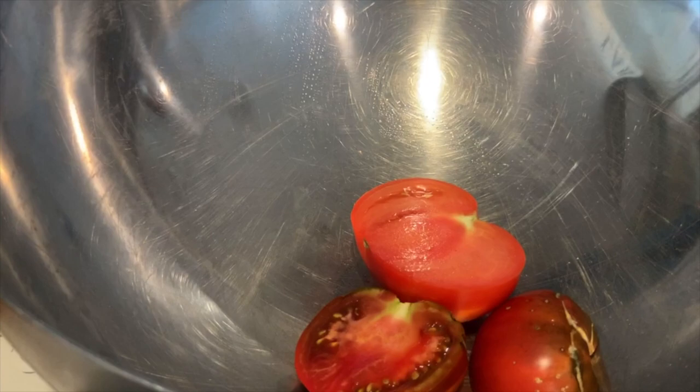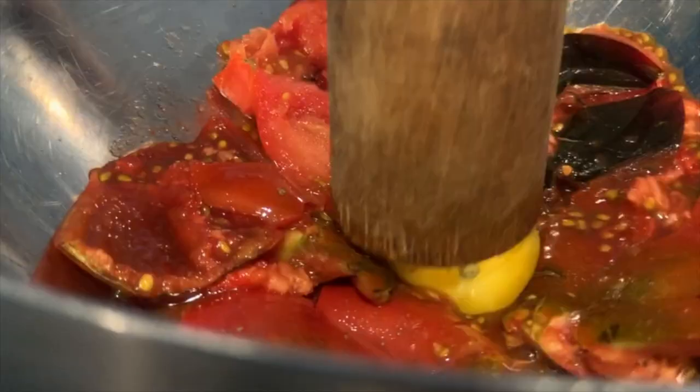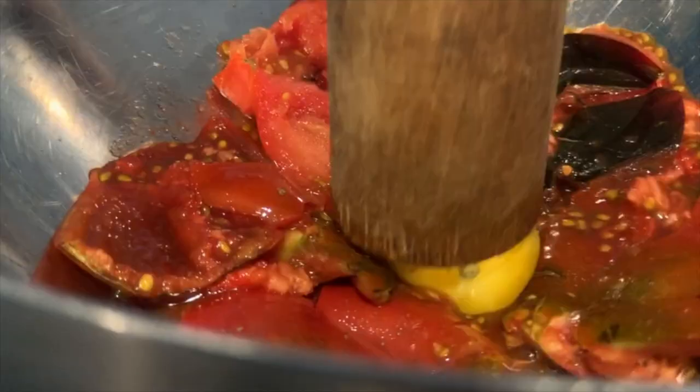Conventional wisdom would lead you to believe to put your tomatoes in a blender with your vodka. The problem with that is that you're incorporating way too much oxygen. Oxygen gives us life, but it also degrades things. The best result is to take our tomatoes, put them right into a mixing bowl and mash them. You don't need to go nuts here — we're just looking to crush and get as much juice out as possible. I'm using an old sauerkraut masher, but you can use a potato masher for this.